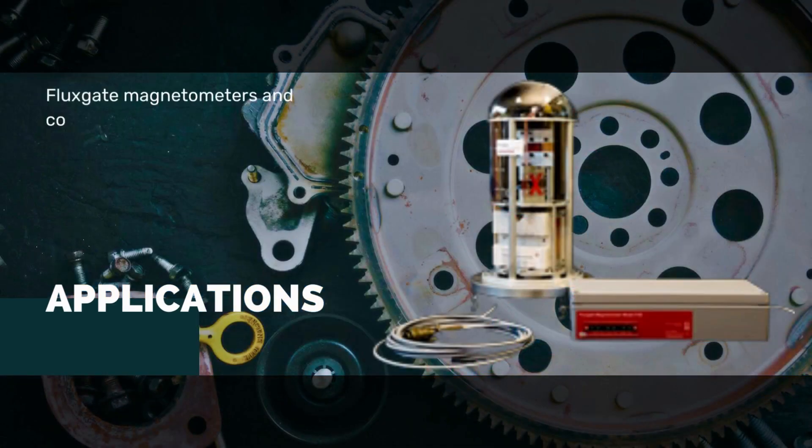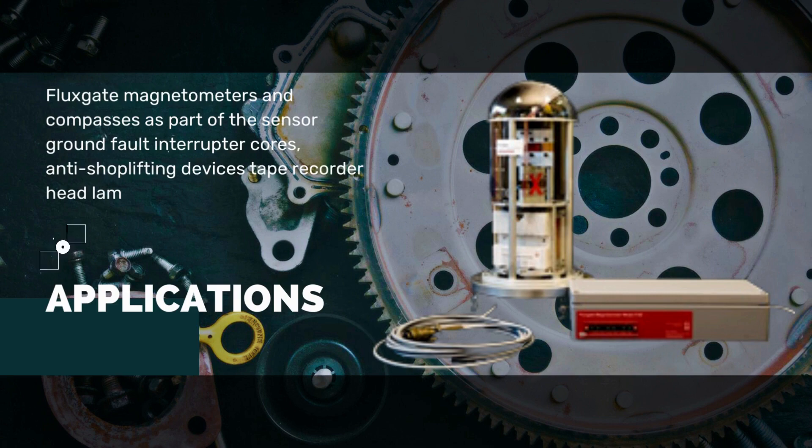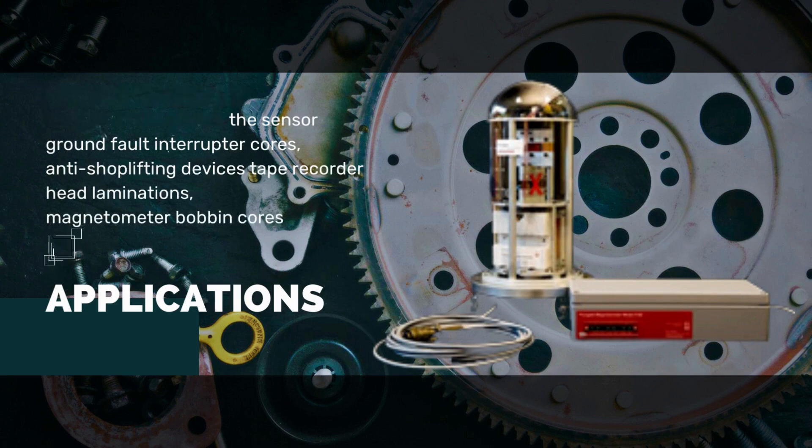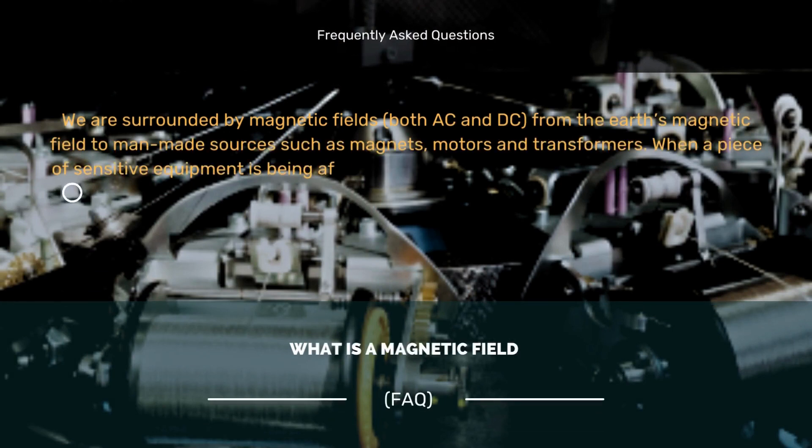Additional applications include fluxgate magnetometers and compasses as part of the sensor, ground fault interrupter cores, anti-shoplifting devices, tape recorder head laminations, and magnetometer bobbin cores. Frequently asked questions follow.